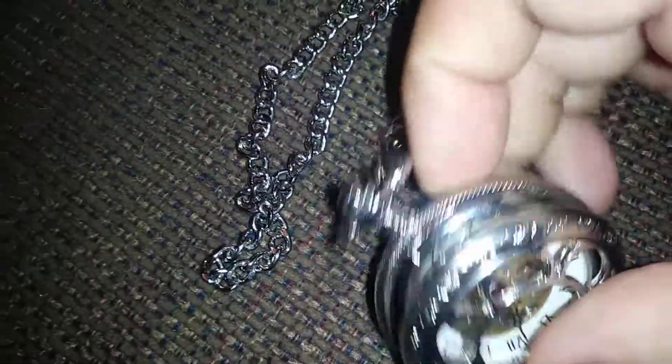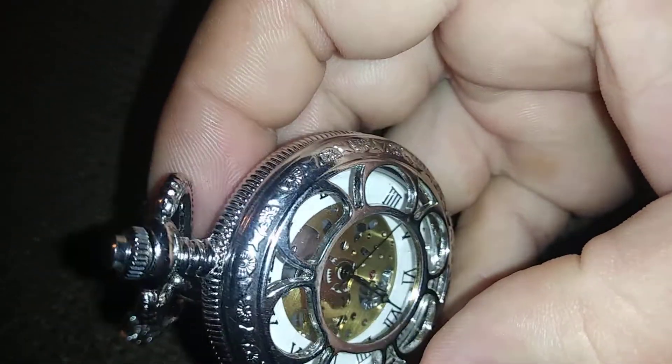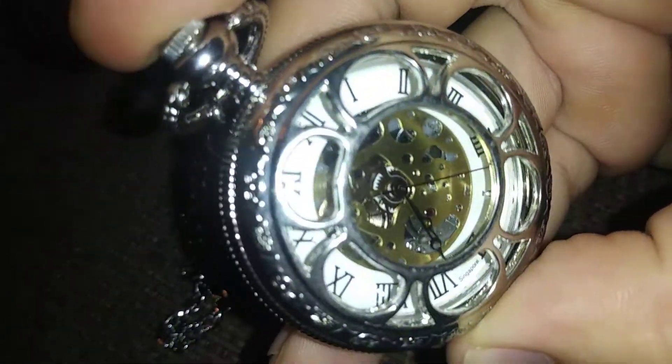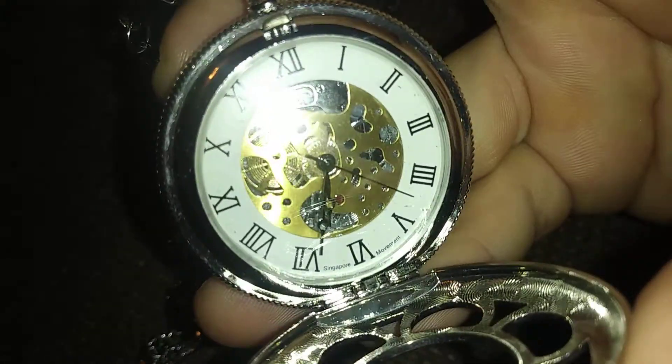Press this button on top here to open it up, and you push this in to close it — there's a clamp right there. You can see the intricate designs of this type of watch. Press this top button here and it opens up; you can see in the bottom it says Singapore.